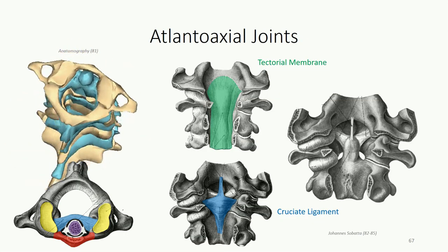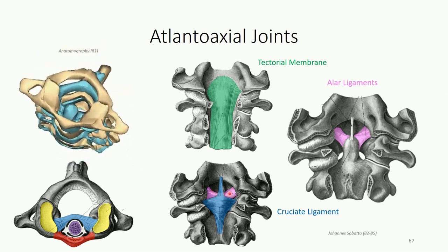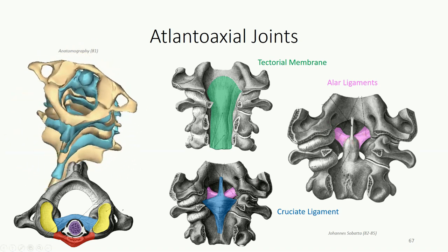Deep to the cruciate ligament, we see the alar ligaments, which connect the dens directly to the base of the skull, preventing excessive rotation of the skull and atlas relative to the axis. You can demonstrate the function of the alar ligaments by bringing your arms forward and grabbing both ears — if your head is the dens, your arms would be the alar ligaments. There's a little bit of give that allows you to rotate your head, but it's pretty limited. Tearing of one of these ligaments may not immediately damage the brainstem and spinal cord, but the resulting instability would leave the patient susceptible to neural damage, particularly with excessive rotational movement.